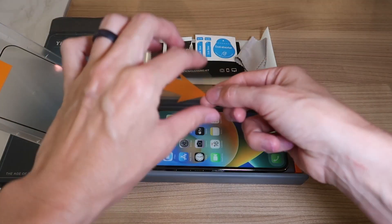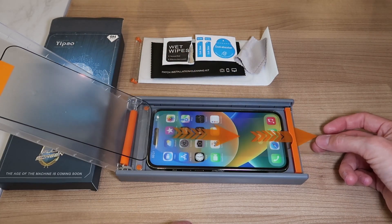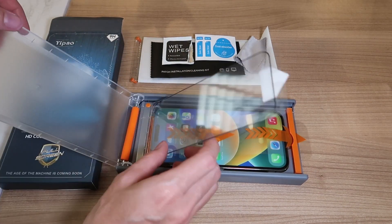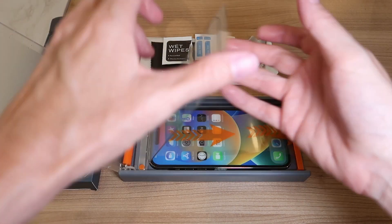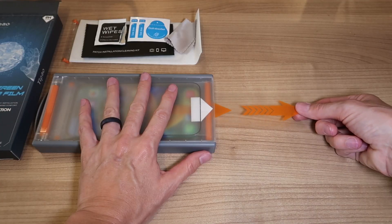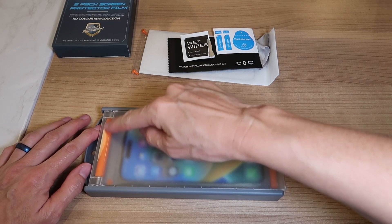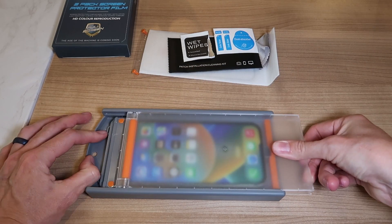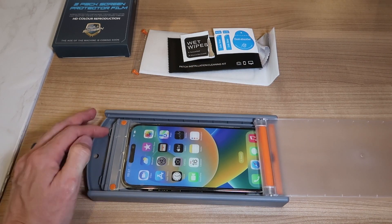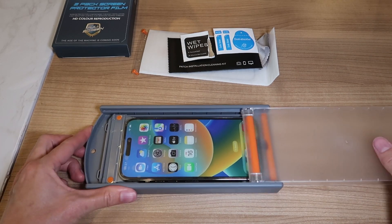Then we're going to take this and put it through here — see how that's going to work. We need to make sure that these are pressed down and we come back up. Then we close the lid, pull this out slowly, and pull this roller back and forth over the screen at a steady speed to help smooth out the bubbles.